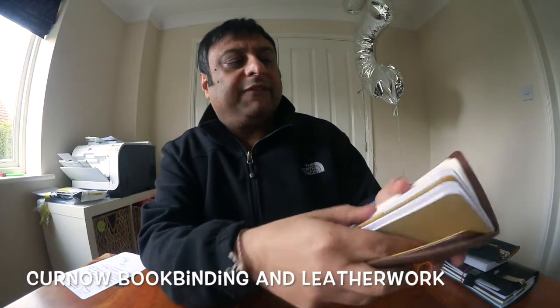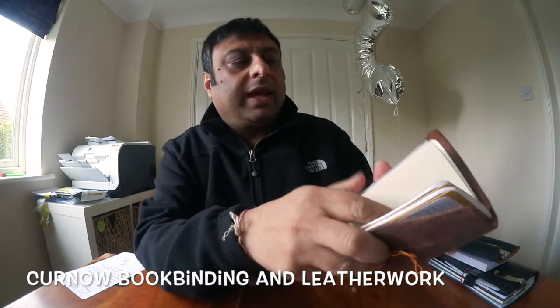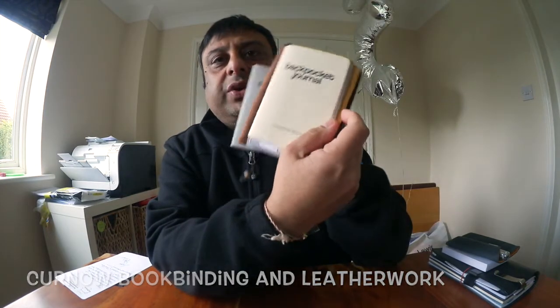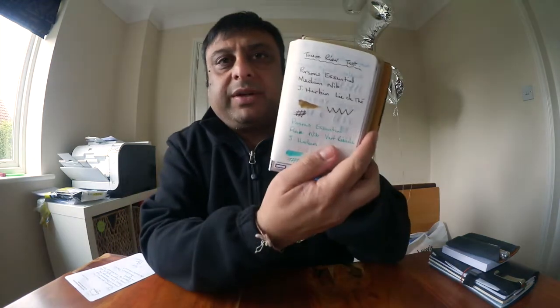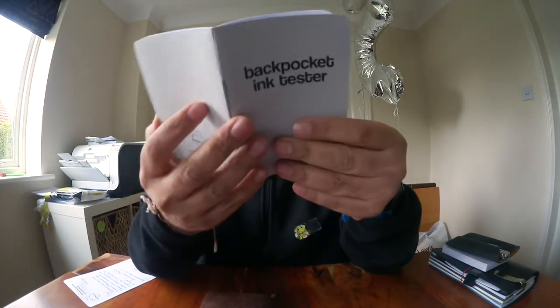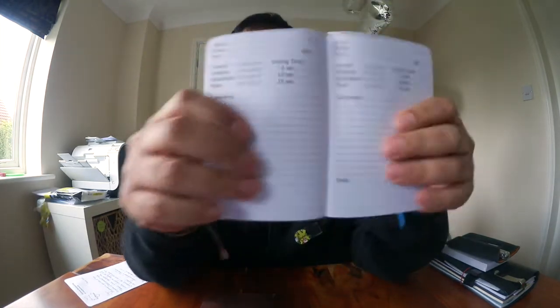I've also got a regular Filofax book in there, and I currently use a back pocket journal with Tomoe River paper in there for logging some of my ink samples — you may have seen that in some of my other reviews. I really like the idea of these books.